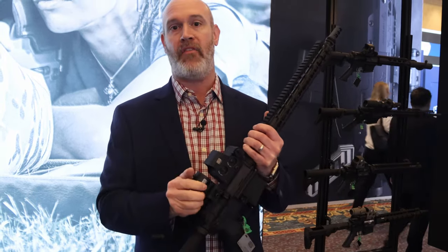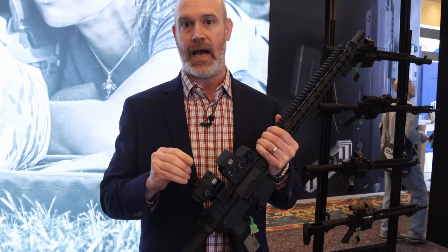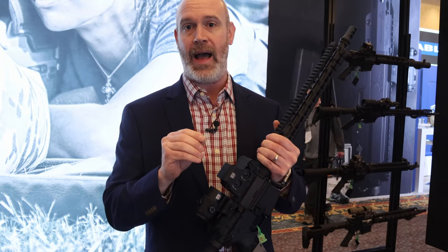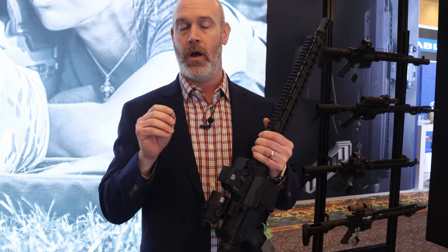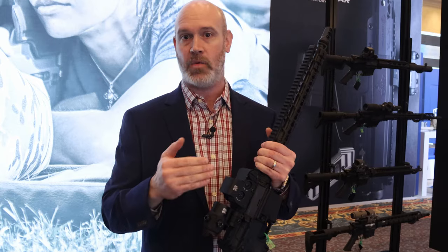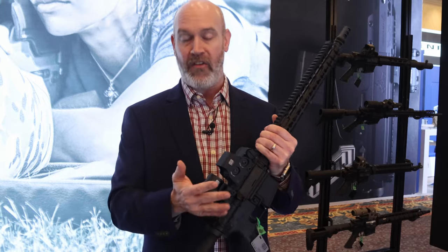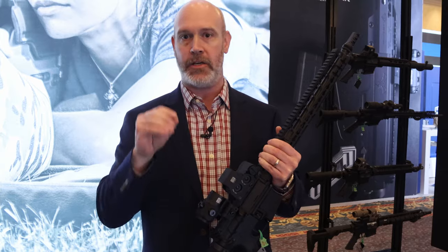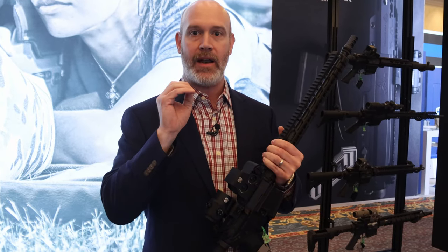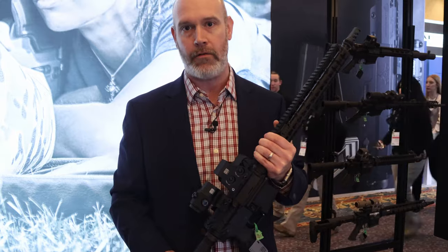Even with a magnifier behind a holographic weapon sight, that center dot will not grow in size. That dot is in fact only several microns in diameter. The human eye can only discern down to one MOA, so it appears as one MOA without magnification — and with magnification, even with a 5x or 3x magnifier behind it, it will not grow past one MOA. So you're still getting a very precise and crisp aiming point for extended ranges on targets 200 to 250 yards downrange.